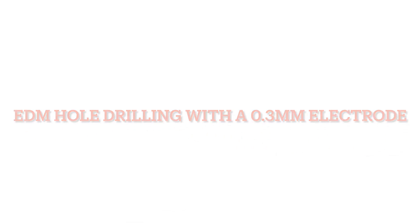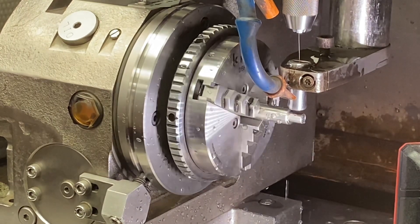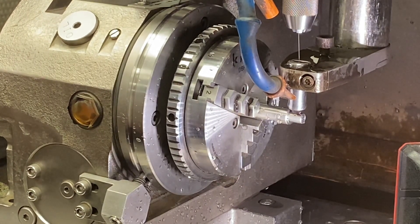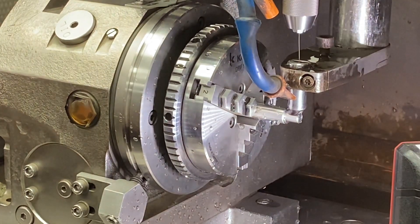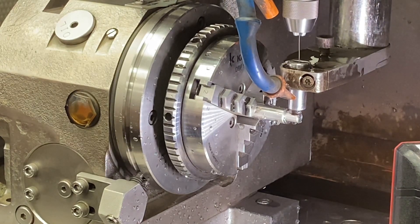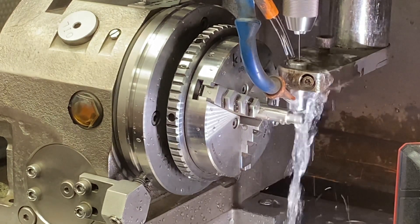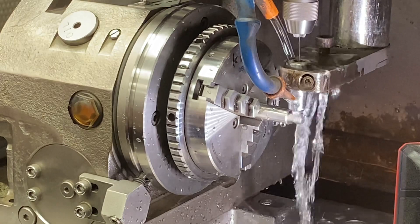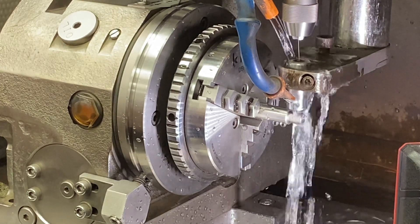Using our EDM hole drill to drill a 0.3 millimeter hole into a round part — actually four holes 90 degrees apart. This is a piece of stainless steel, 304, about a half inch long, 300 thousandths diameter, with a threaded hole on the back side. We are putting four 13-thousandths holes 90 degrees apart using our EDM hole drill.